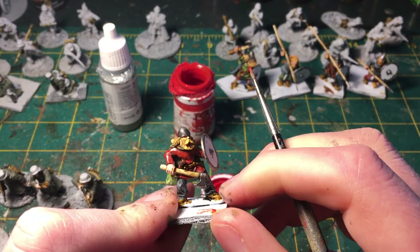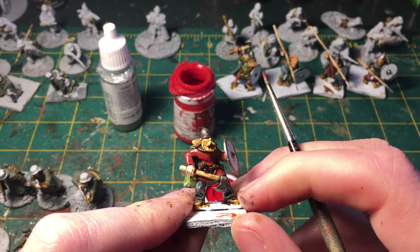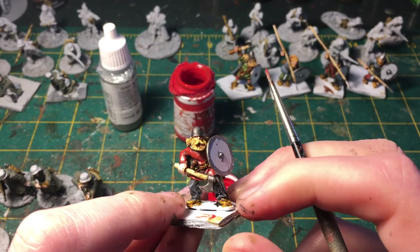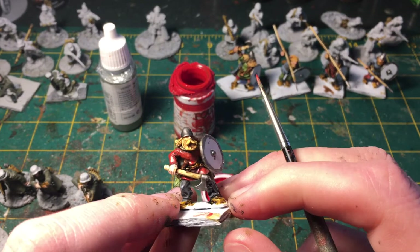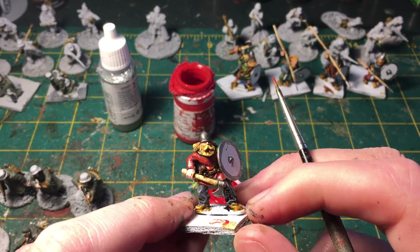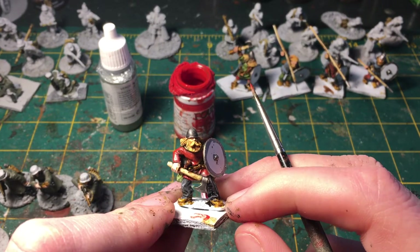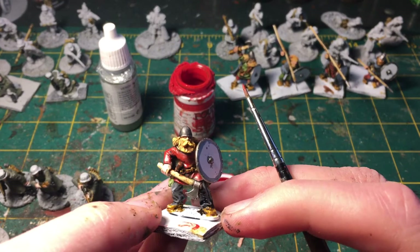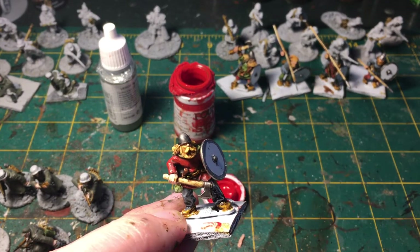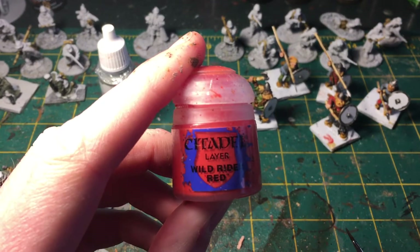That was our first highlight. It looks sort of glossy through the camera because of the light shining on it and the paint being wet, but it's actually not going to dry glossy — it's going to be a darker red. I'm going to quickly put that highlight on the rest of the miniatures and then we'll be right back.